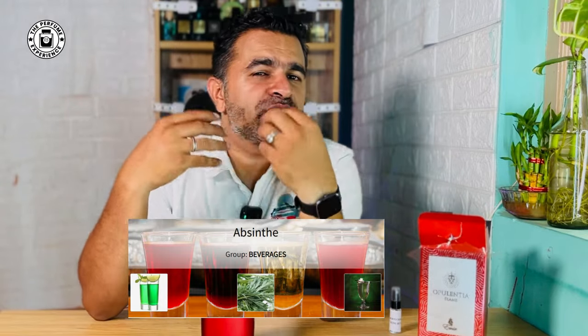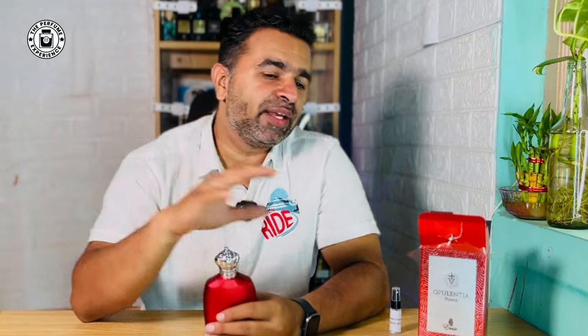One element this fragrance misses is the boozy part — the boozy note is absent. The peppermint opening is nice but not great. The opening lasts about 30 to 40 minutes, after which the fragrance starts going downhill. In about two to three hours it's completely gone. No matter how many sprays you apply, you don't really get to smell it beyond the two-and-a-half to three-hour mark. The performance is just average at best.